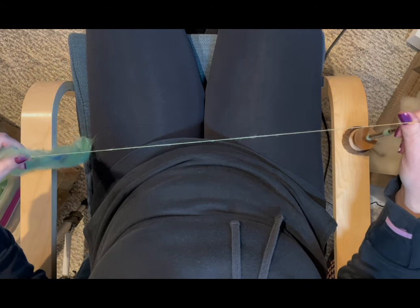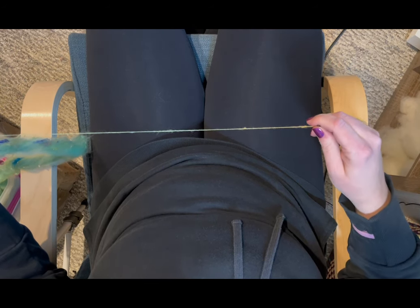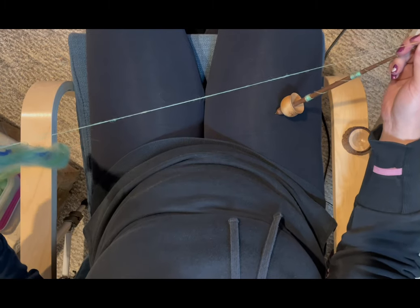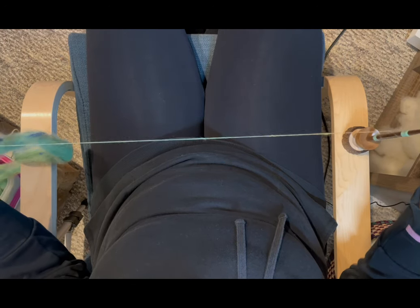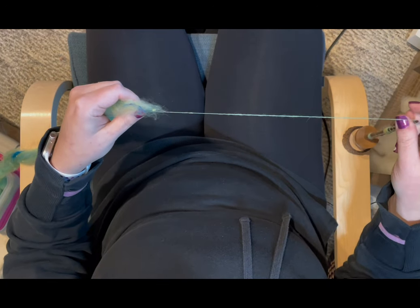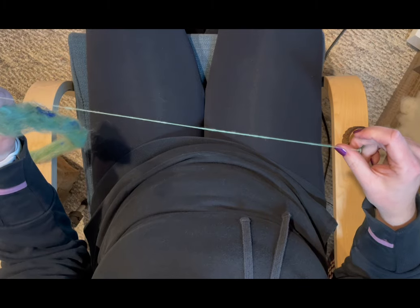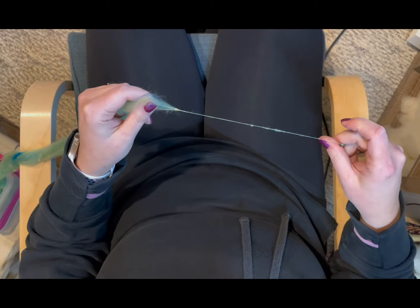I often use the tip of my spindle as an anchor point, and I will pull the spindle away from the drafting zone to draft that way. It's less me moving my left arm and more me moving both arms together and away from each other — almost as if they were magnets. My left hand controls how much fiber gets into the twist, and my right hand moves away from the fiber supply and provides the twist.